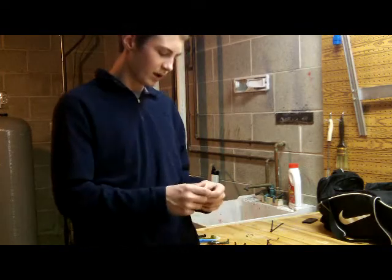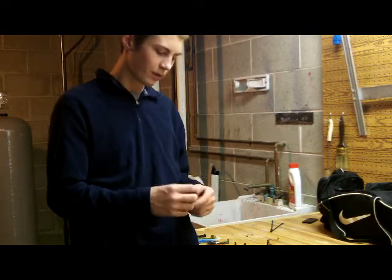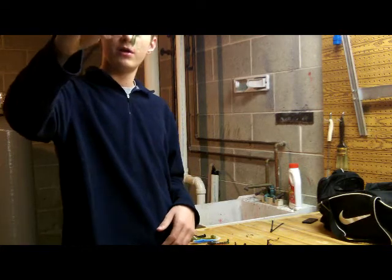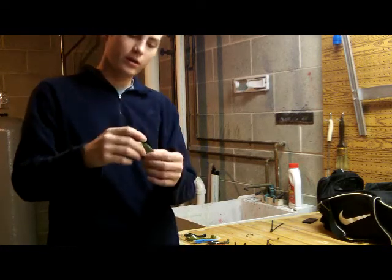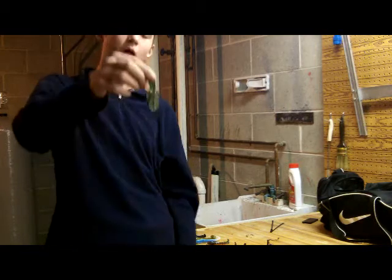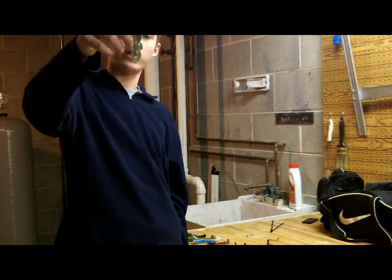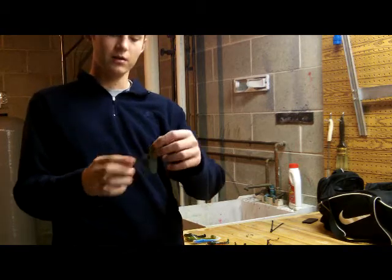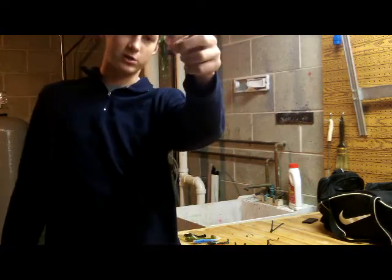For all you smallmouth fishermen, here's a great little one — this is the Crazy Creature. This is a watermelon color. I love this bait because it's kind of like the Reaction Innovation Sweet Beaver — that profile of bait. It's small; like this would be the smaller version.